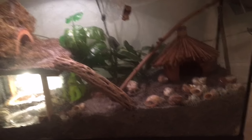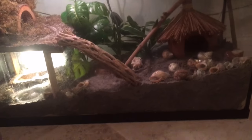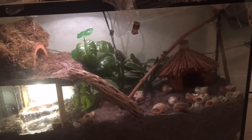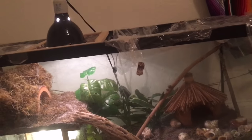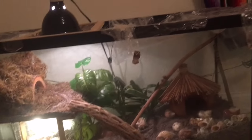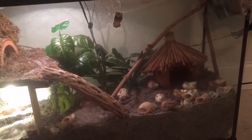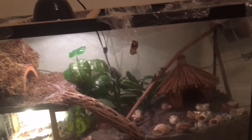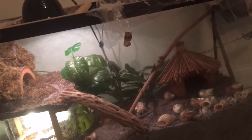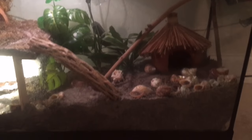Number one: critter keepers or wired cages. Critter keepers are really bad because they're made out of plastic and are just way too small for any hermit crab to live in. Wired cages do not hold humidity — they let all the air out, and your hermit crab can suffer from being really cold and can die because there's no humidity to humidify their gills.